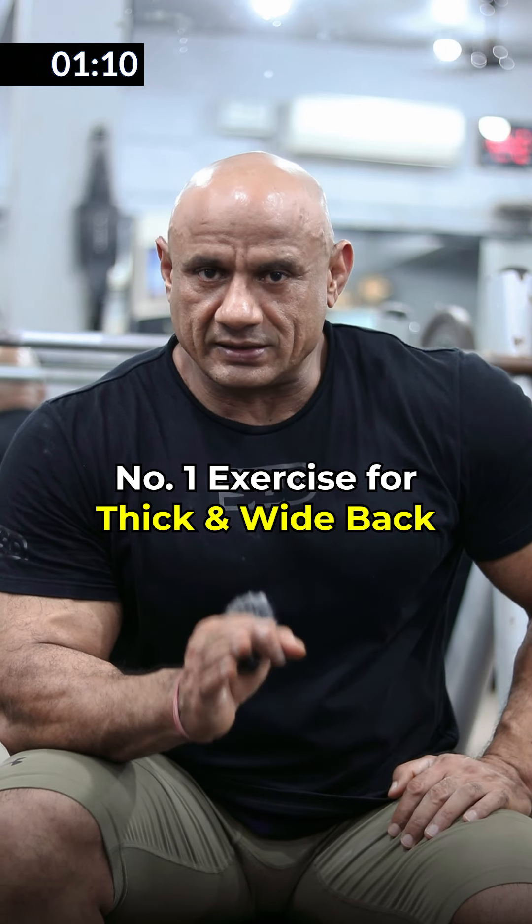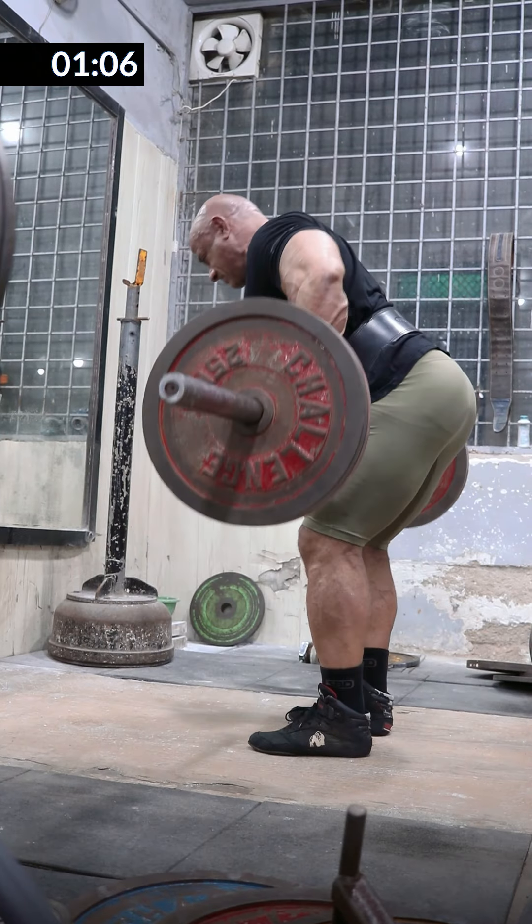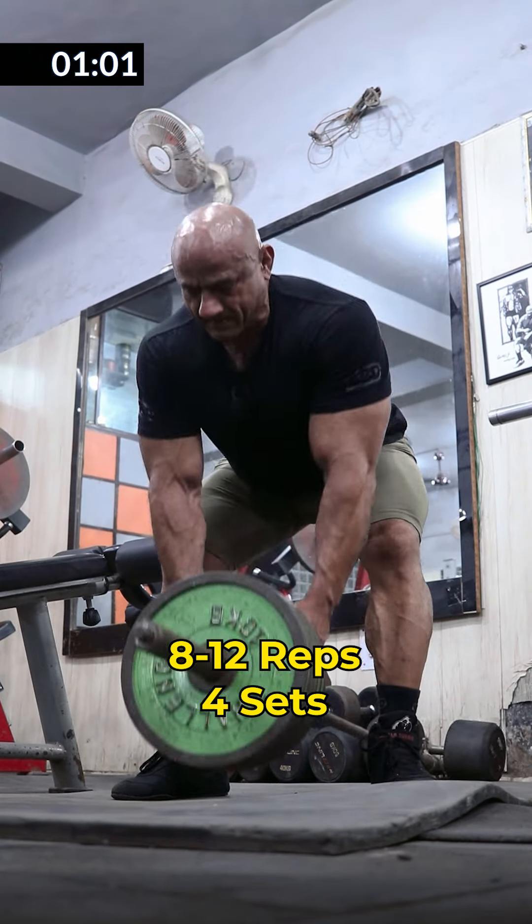You start the first exercise in your back routine with barbell bent over row: 8-12 reps, 4 sets. After that, you come to T-bar: 8-12 reps, 4 sets.